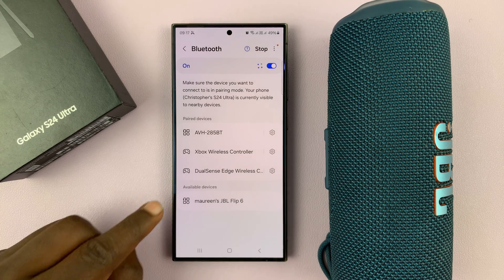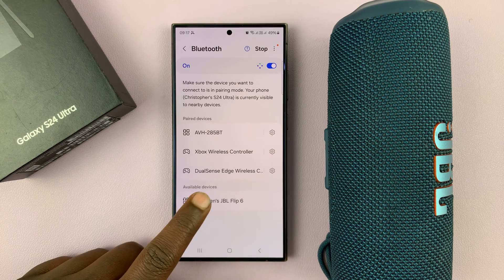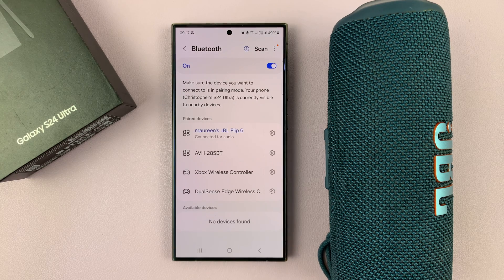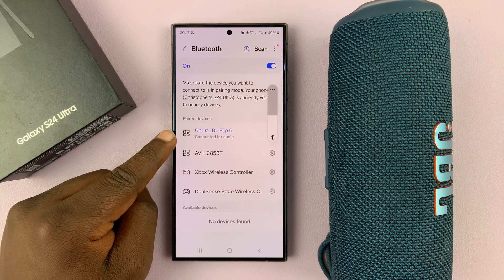Now as you can see, under available devices, this speaker has been detected. So all I need to do now is tap on Pair. It's going to ask for a pairing request — I'll tap on that. And the JBL speaker has been connected to my phone.